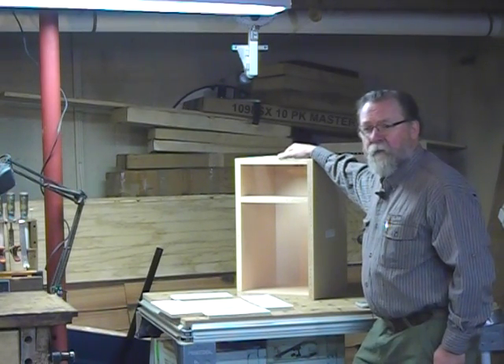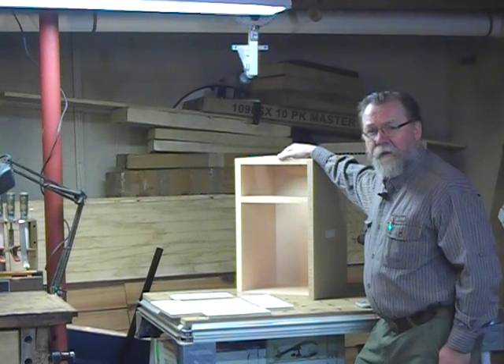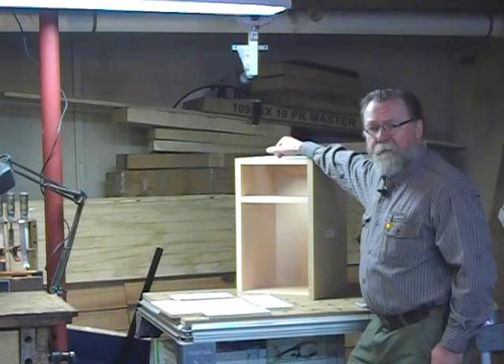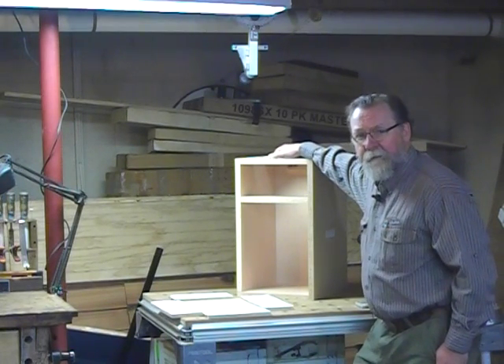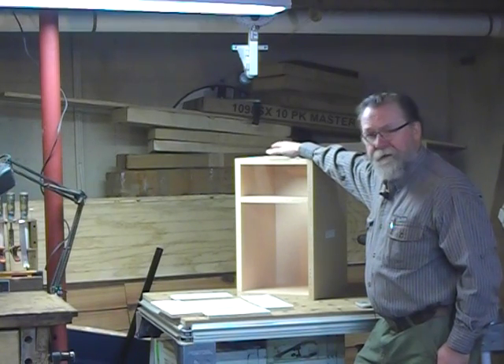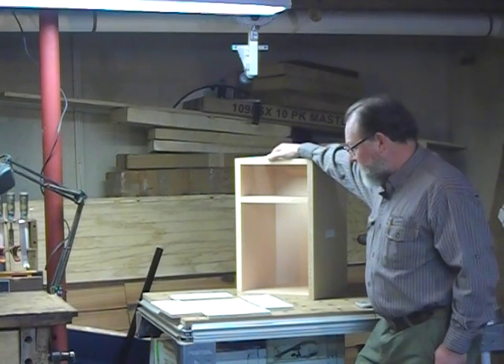The original Tenon Cam was designed to work with Cabinet Vision. It now has capability of working with Micro Vellum and Cabinet Pro as well, but it's a really interesting product.